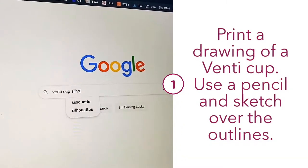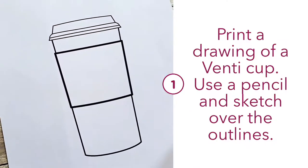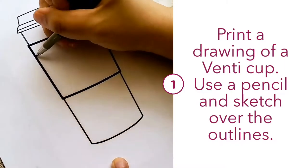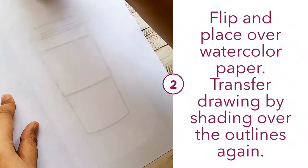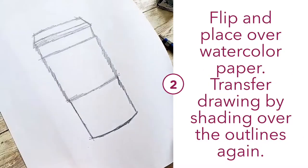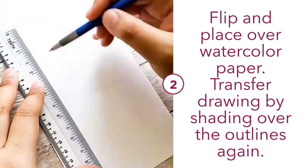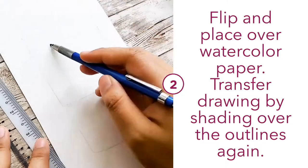Alright, first things first. Google will be your best friend when you find images. Once you find the one that you like, you can print it out and use a pencil to go over the lines. Then flip it over your watercolour paper and make sure to tape it down so it doesn't move. With the pencil you used earlier, just colour in and the drawing should be transferred over. If it's too thin, you can go over it again with a ruler so that you can see it much easier.